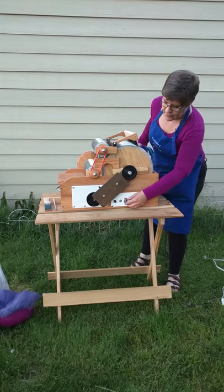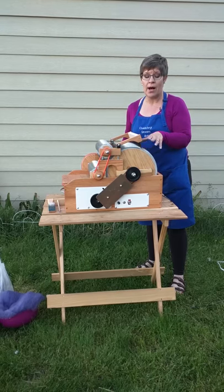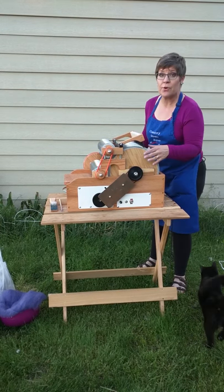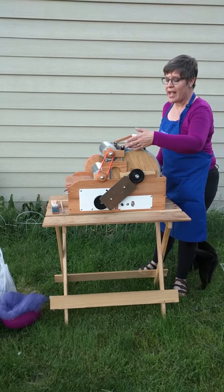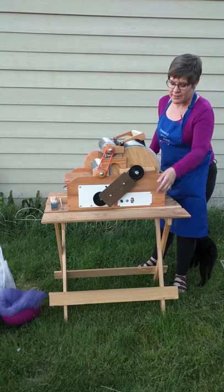Let me turn it on. The motor in this is made in Iowa and it's the same motor that you'll find in KitchenAid blenders. So it's a fabulous, all-American-made, handcrafted piece with beautiful wood and a linseed bath for a long life.